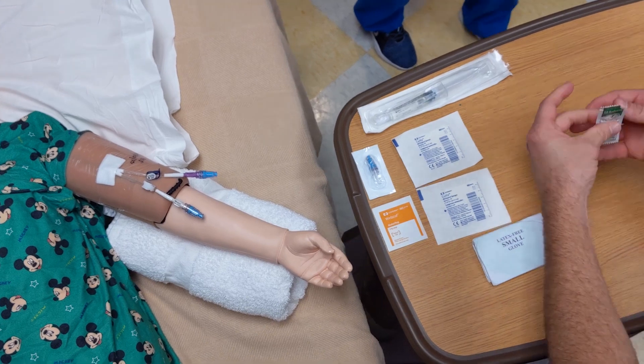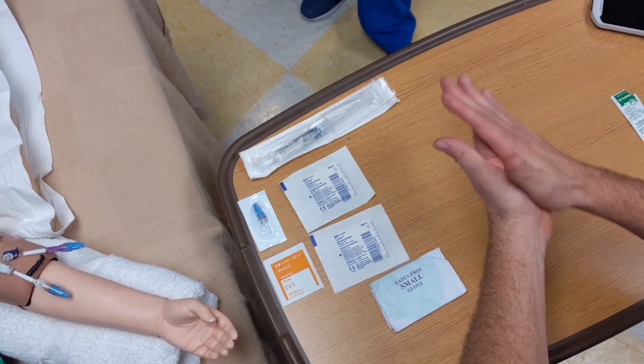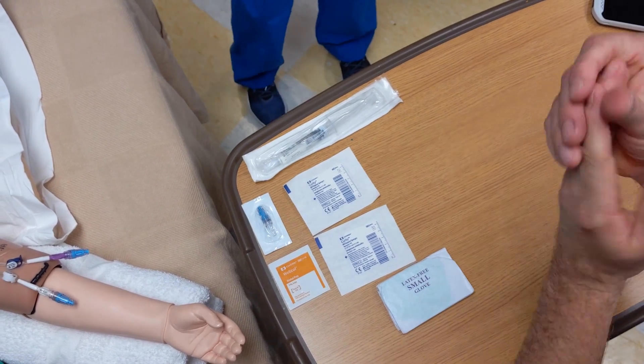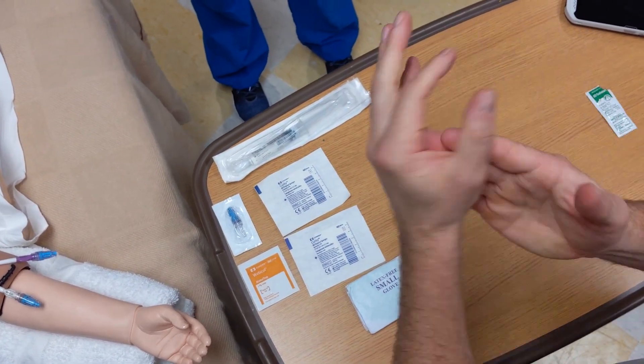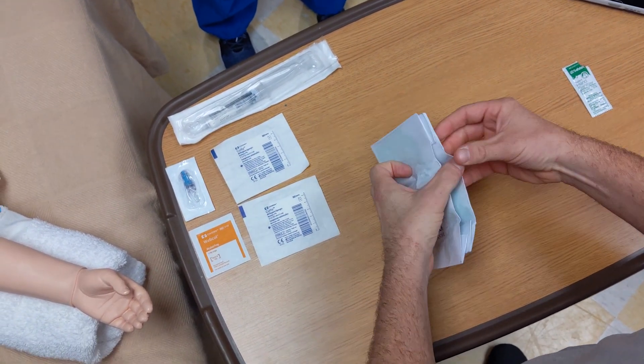After you don your mask, perform hand hygiene. After performing hand hygiene, don your sterile gloves.